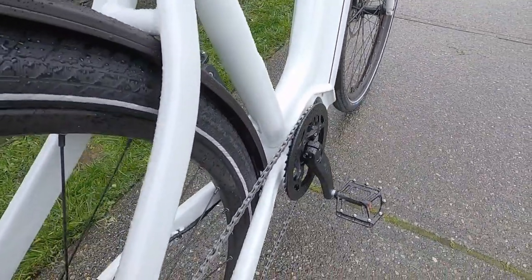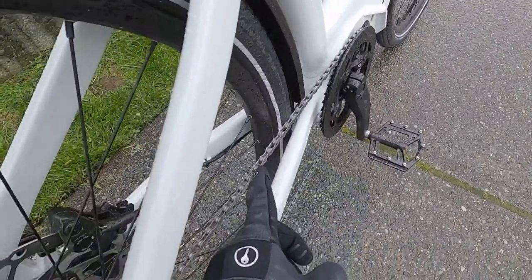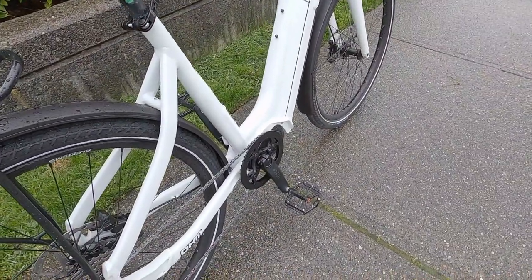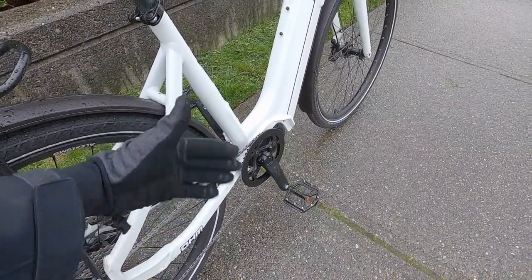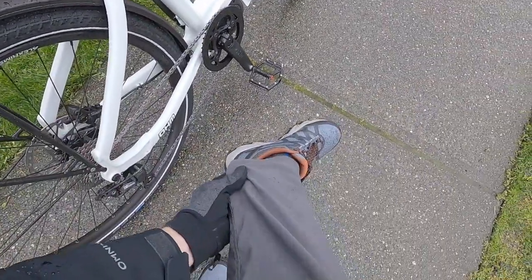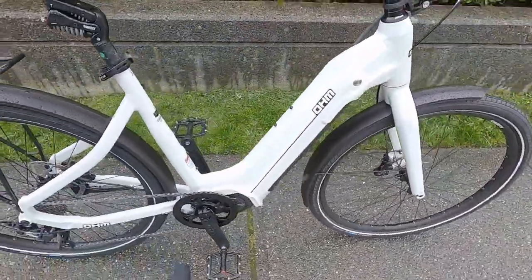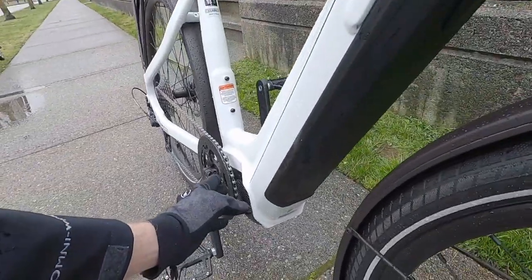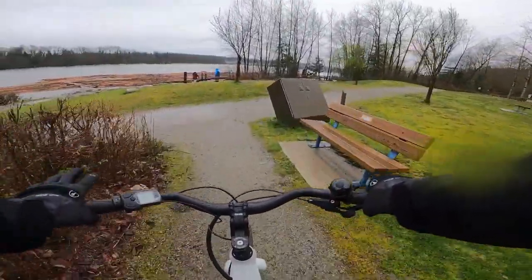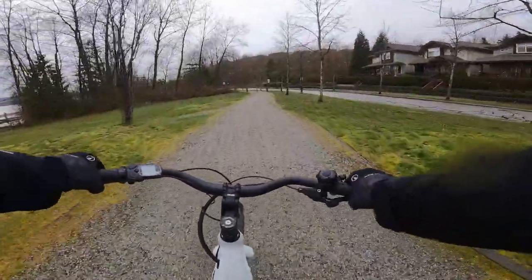42-tooth steel chain ring, narrow-wide — so every other tooth is wide and slots perfectly into the chain — something you usually see on nicer mountain bikes so the chain doesn't hop off if you go off-road. And we have this aluminum alloy guard so your pant leg won't get greasy or snag. Because this is a thicker guard, it doubles as a bash guard — if you hit a log or a curb, it takes the force instead of the motor housing or chain ring itself.